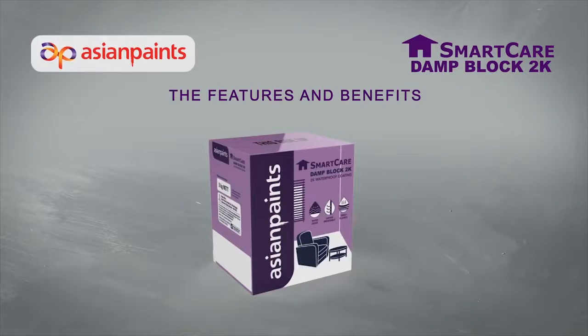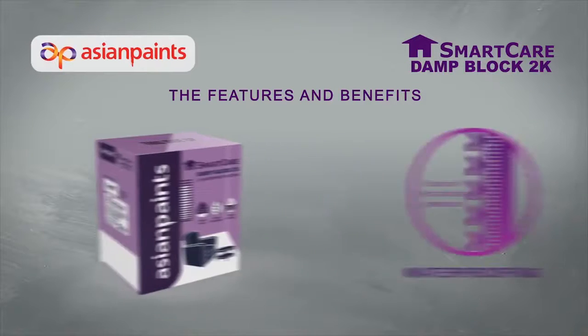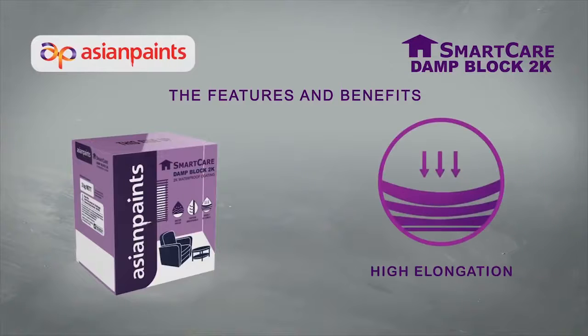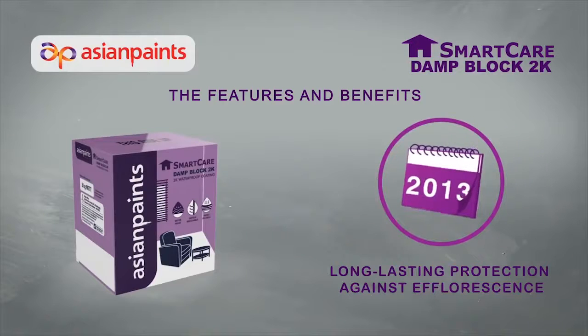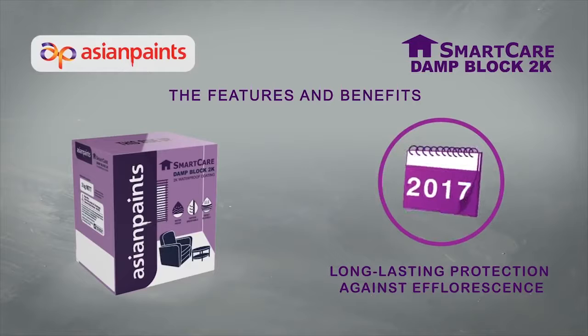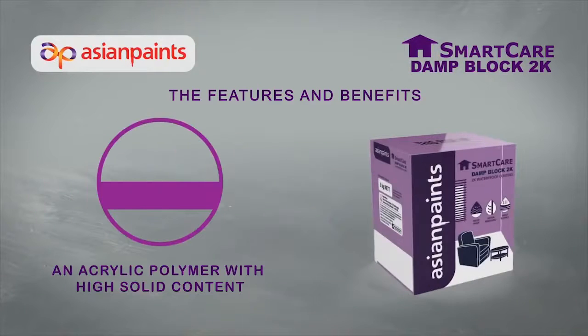The features and benefits of SmartCare Damp Block 2K are as follows. Damp Block 2K can resist up to 5 bars of hydrostatic pressure. It forms a highly elastic film that provides elongation up to 100%. It provides durable and long-lasting protection against efflorescence. It is comprised of an acrylic polymer with high solid content.